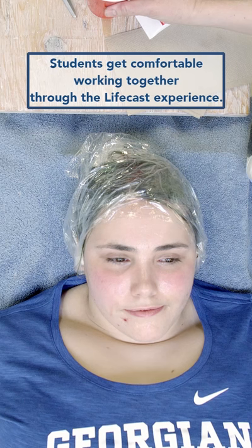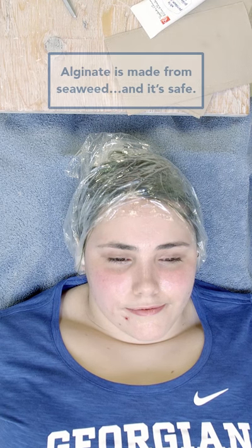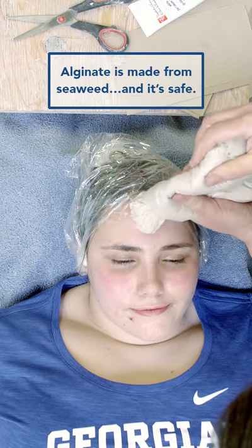So this is the alginate — it's reinforced. It's a powder and we're going to mix some water right in this bag. Once we mix that, we're going to apply it to Rain's face. It's a fairly quick process.